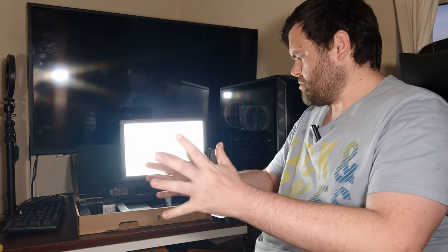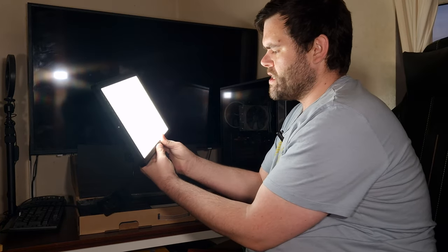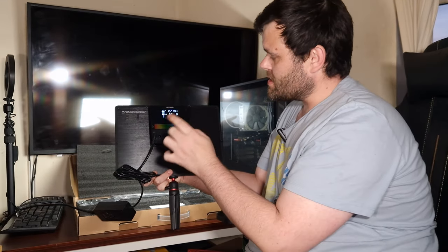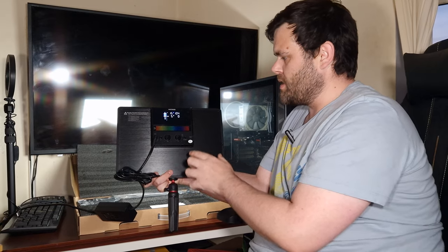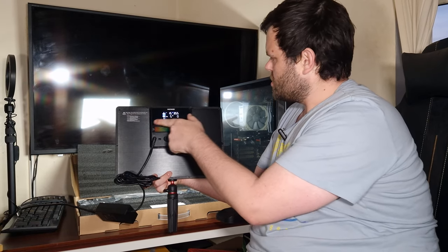Okay, so as you saw through the unboxing, this is the light itself. It's a very big unit. I have got it connected here - it does actually take a power outlet as well. So it comes with a lot of different functionalities. You can set every single color and brightness. It's also got a touch bar here that you can actually use to adjust the light.